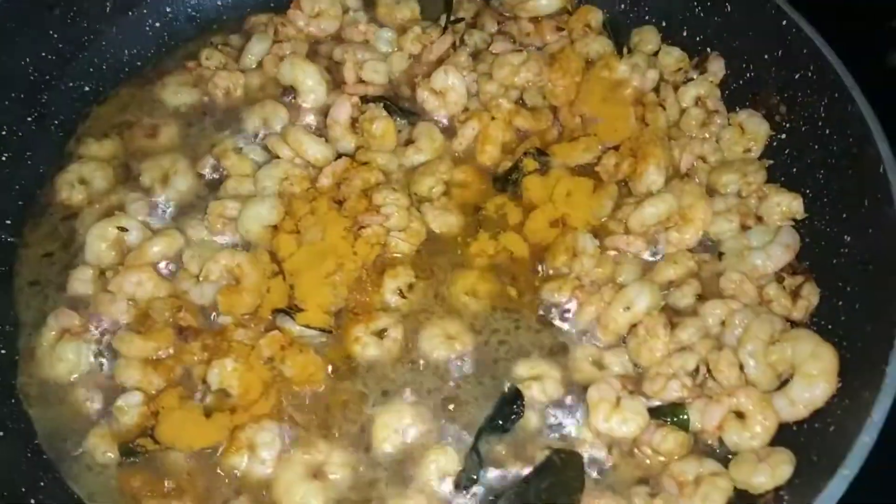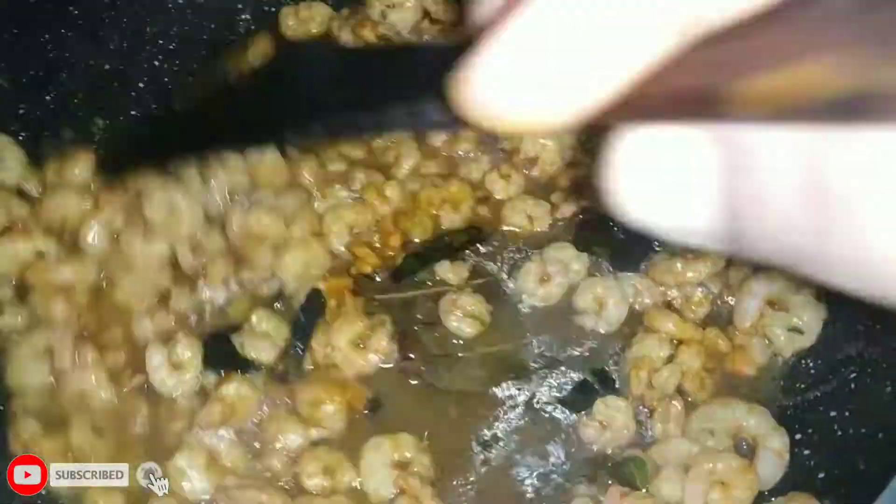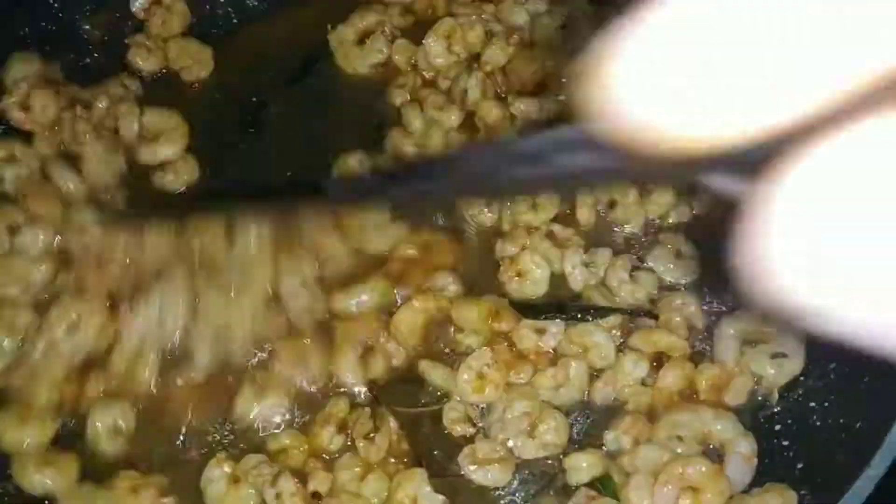I will add salt — 1 teaspoon of salt — and fry. We are going to fry until the water evaporates and it is dry.